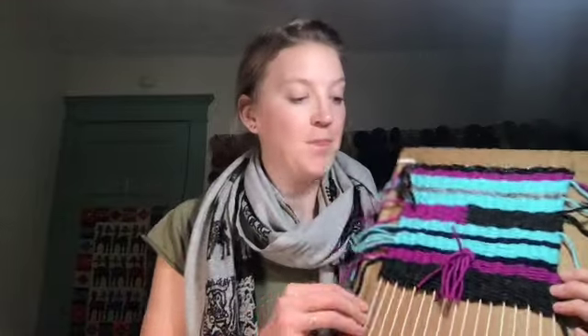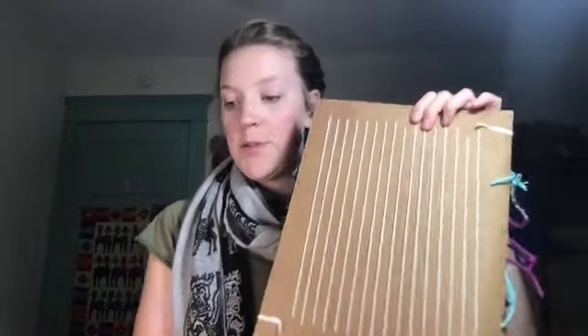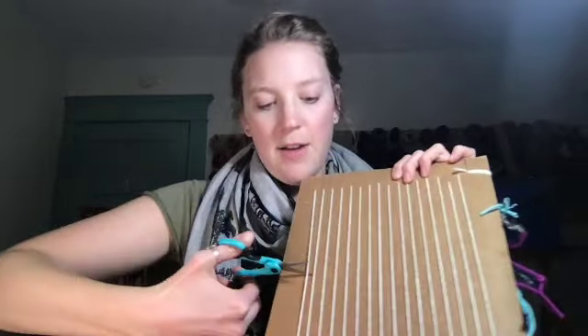We are on the last step of our weaving, which is finishing it and taking it off the loom. You should have gotten over halfway on your cardboard and be ready to take it off. First thing we're going to do is cut a few of these warp strings on the back side — not at the bottom. Turn your weaving around and cut four or five right in the middle on the back side of your loom.